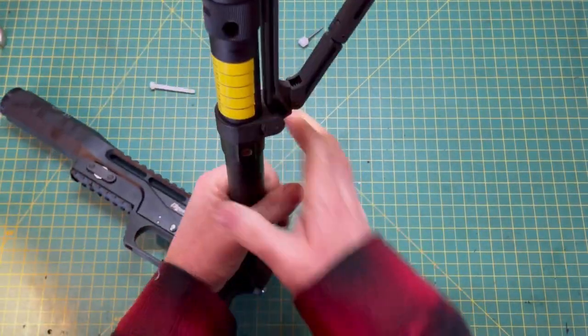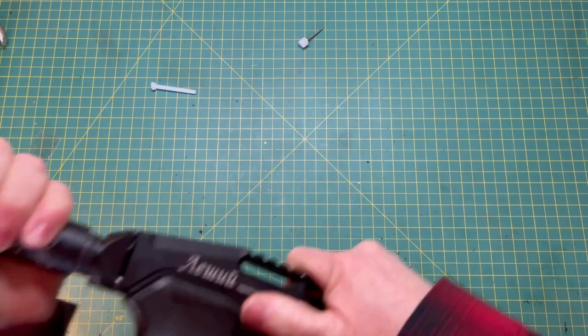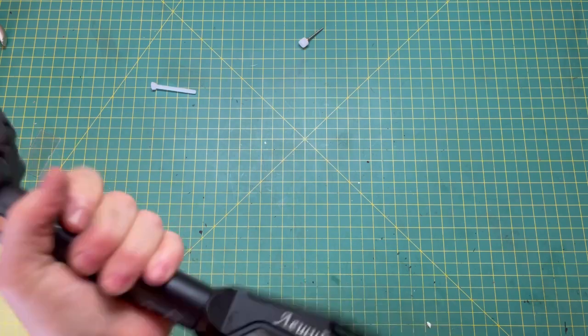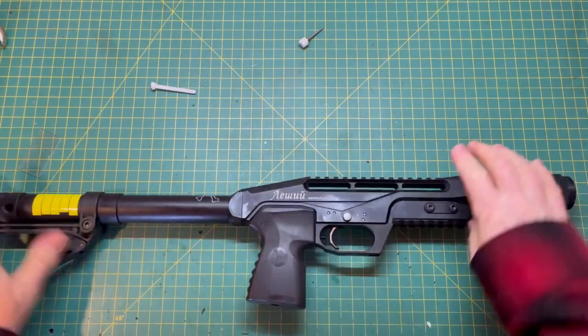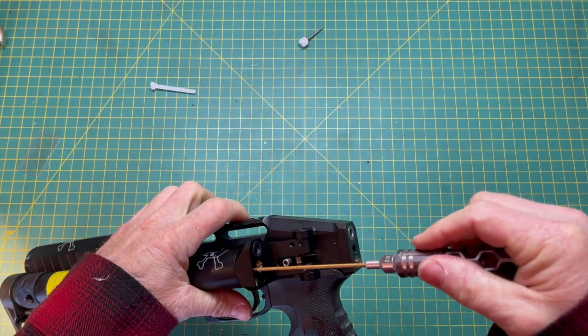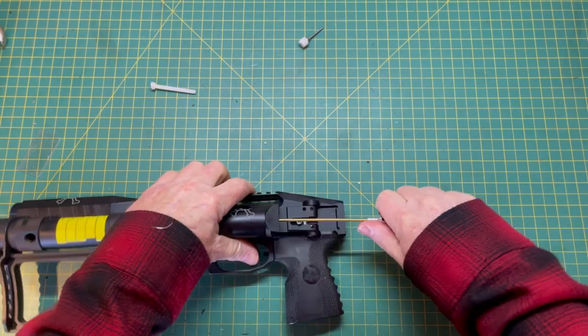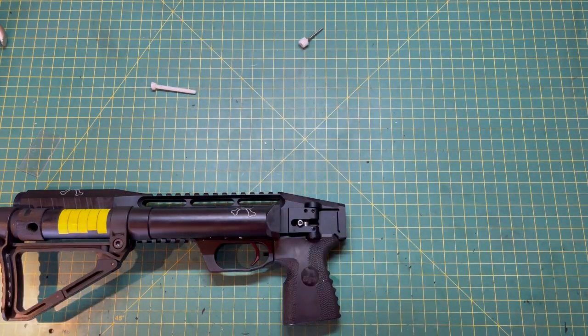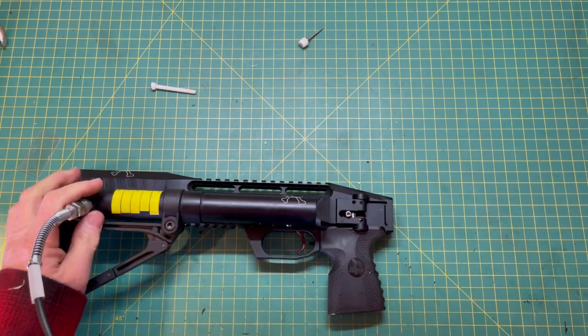We're going to go ahead and thread it back on. Now your gun is fixed. Before you gas it back up, make sure you close off your grub screw here. There's always been a question about how tight — just snug it, guys. You don't have to crank it down. It's not about force when you're sealing it; it's about just getting that little ball inside the cup and sealing it. You don't want to damage it.